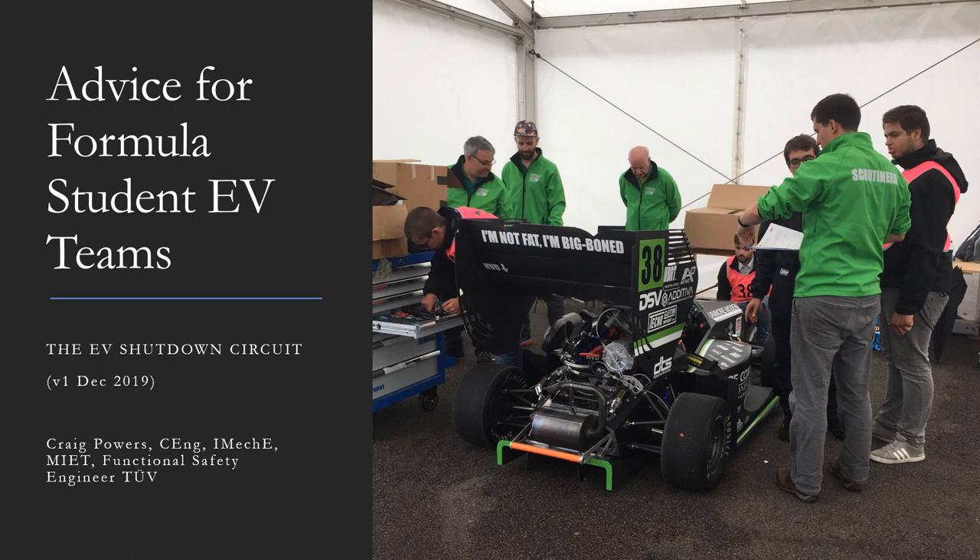This set of notes was taken from a lecture that I gave at the University of Liverpool in November 2019. My name is Craig Powers. I'm a control systems engineer in the power generation industry. Motorsport is just a hobby and I have my own single seat race car that I campaign in UK hill climbs and sprints. I've been volunteering at Formula Student since 2003 in many roles including in Germany and Russia, and I've been an electric vehicle scrutineer for the past six years.